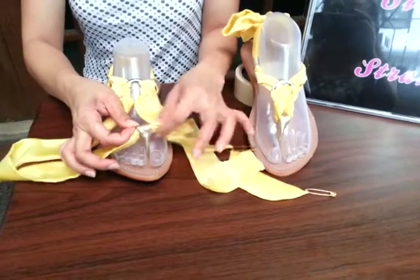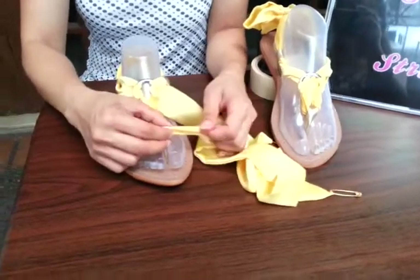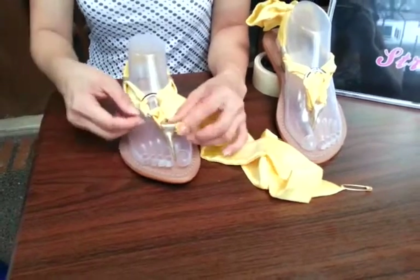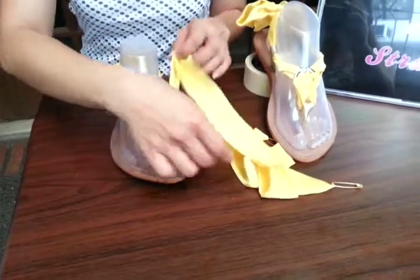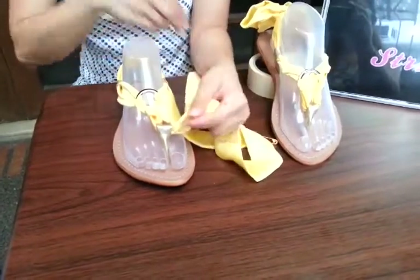As you pull each end of your strap, it goes towards the opposite side. So if it's the right end of your strap, you pull it towards the left. From the left, it goes towards the right.